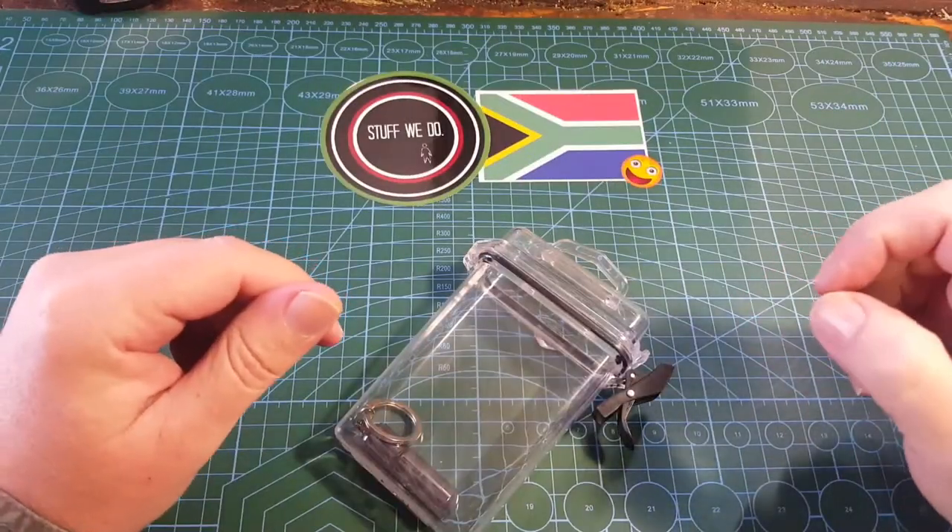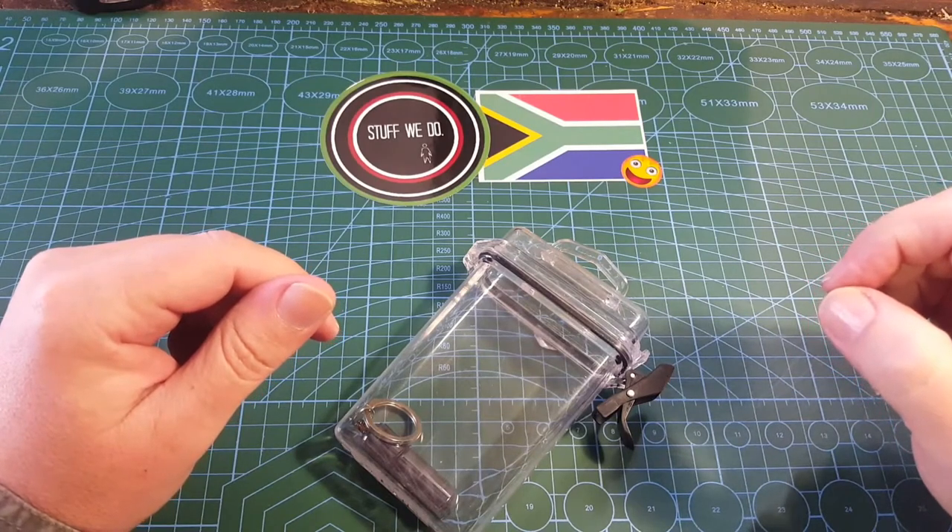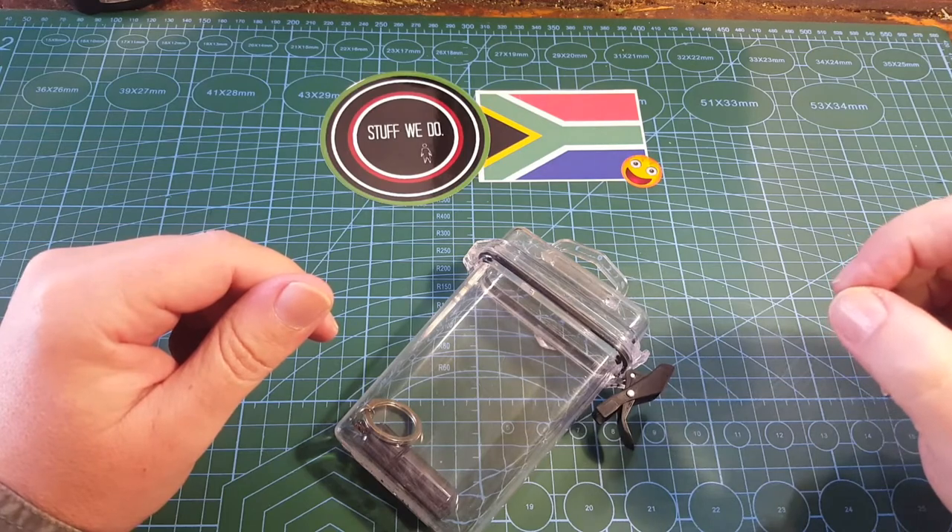G'day world, and welcome to Stuff We Do, where we do all the knife stuff you love. Knife reviews, knife tests, knife modification, and outdoor stuff with knives.